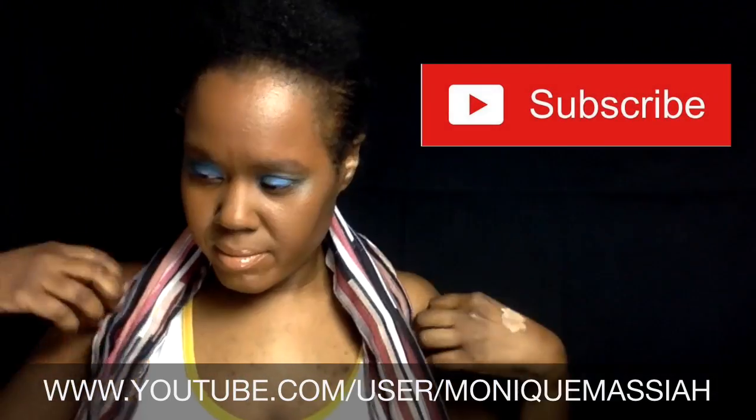Now I'm going to put some mascara on, and then I just have to spray my face and we're going to be done. Thanks for watching — please subscribe to my channel.